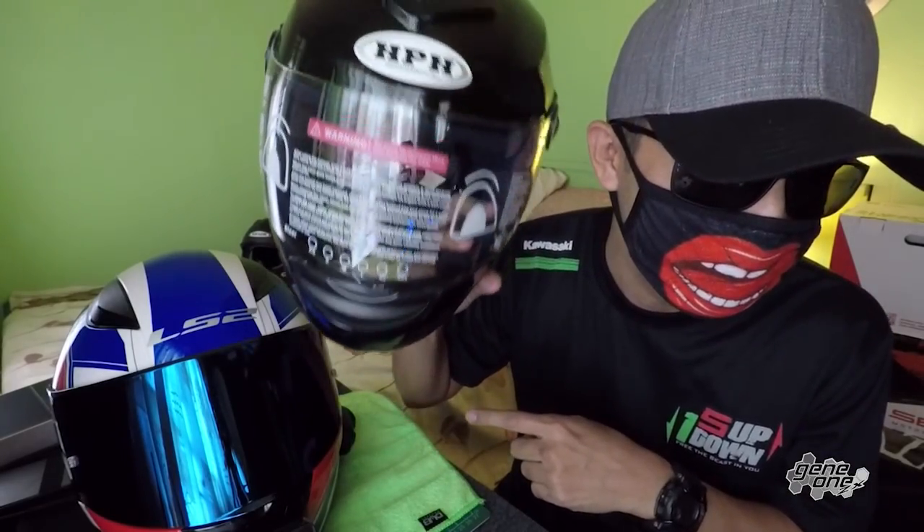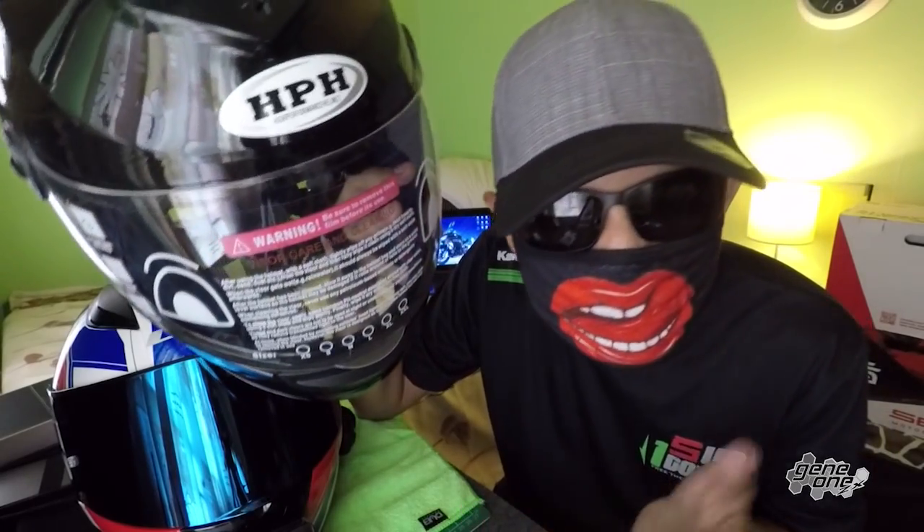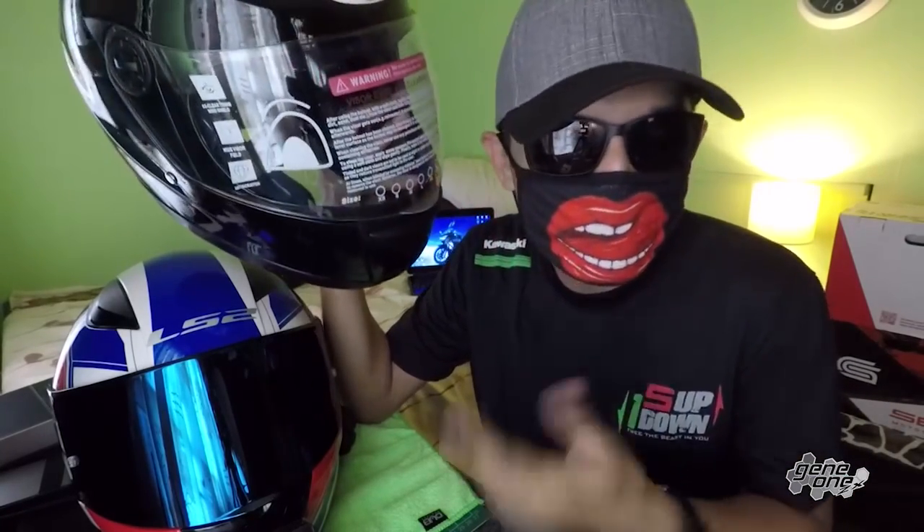Next up, we're headed to the 10K subscriber milestone. Once we get there, I'm gonna give one lucky subscriber this helmet — not the new LS2, but this one I got for free when I bought my Ninja 400 at Kawasaki. I already have tons of helmets — the LS2, two Zeus helmets, and an empty helmet — so there's no need for this one. I'm not sure of the exact size but it runs a bit loose. Once we hit 10K, I'll give you guys a heads-up on how to win it. That's it — I hope you guys like this video. Don't forget to share, subscribe, and support Pinoy local moto vloggers. I'll see you on the next one!